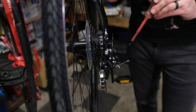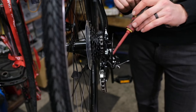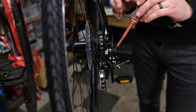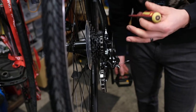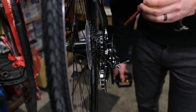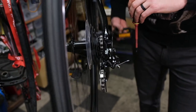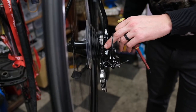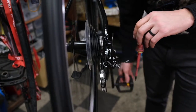Now that we know the hanger is straight, we can start with the high limit adjustment for this gear. We've purposefully set it a little bit too tight to give you an example of what it will sound like and look like when your limit screw is in too far. You can see that the jockey wheel is not quite sitting down below the cog perfectly and you're getting that noise like you're sitting between two gears.